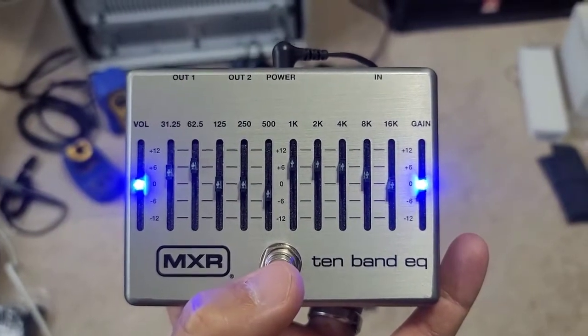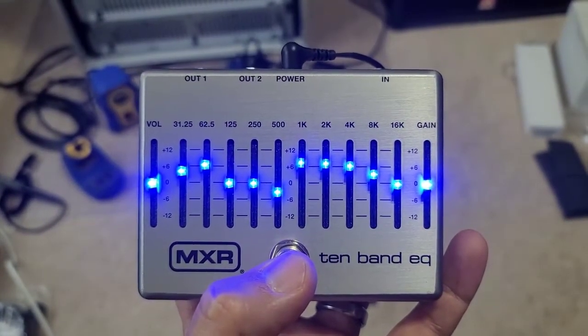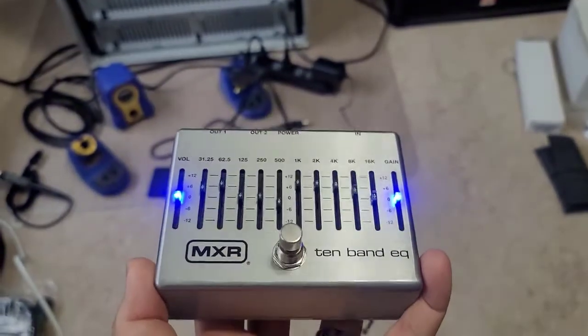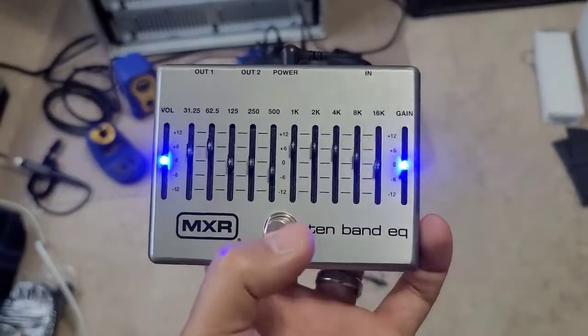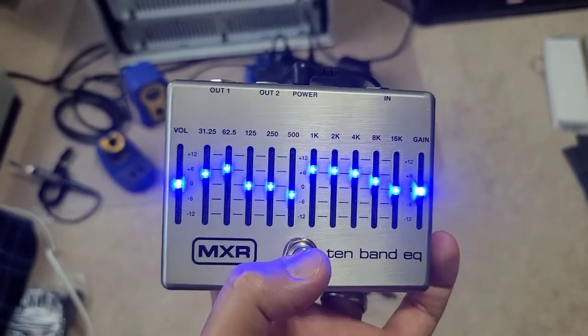And that major flaw is this. Ow! My eyes. That is so bright. Even in the daylight here and with the overhead light on, you can see in the camera how much this is washing out with those blue LEDs.